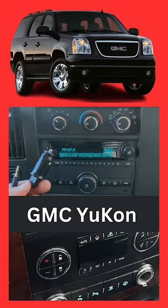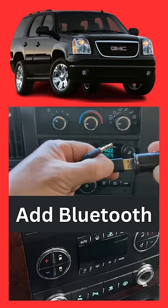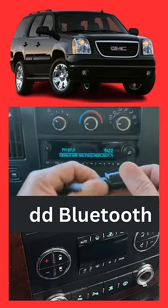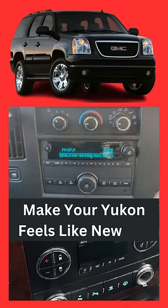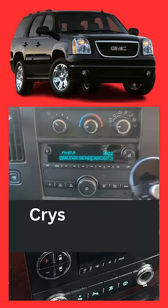How to connect Bluetooth in a GMC Yukon. Connect the USB to the cigarette charger like this — that's all you need to do to add Bluetooth to this factory radio. Now all you got to do is connect it, plug it into the cigarette charger like this, and then plug it in for power.